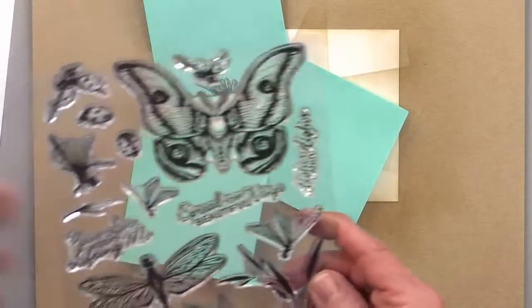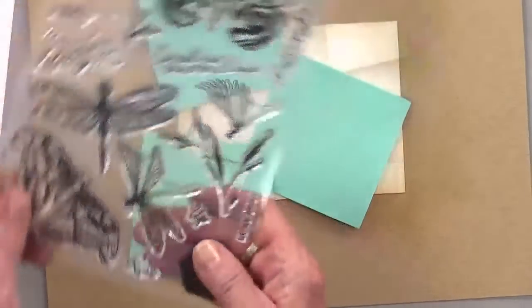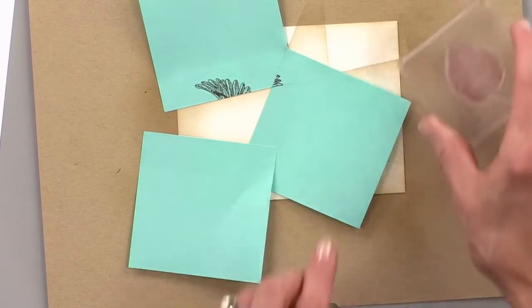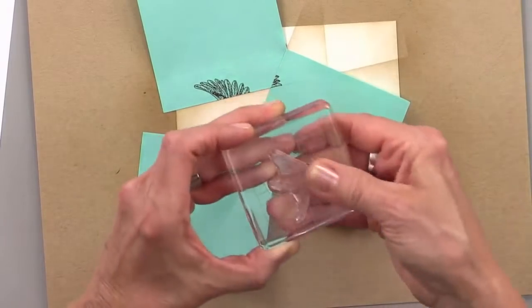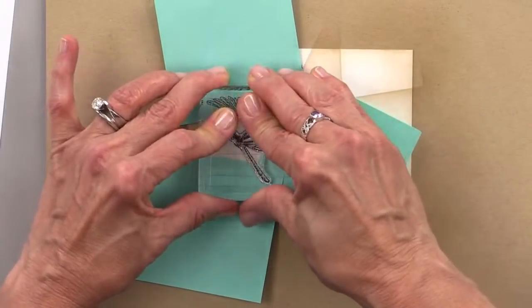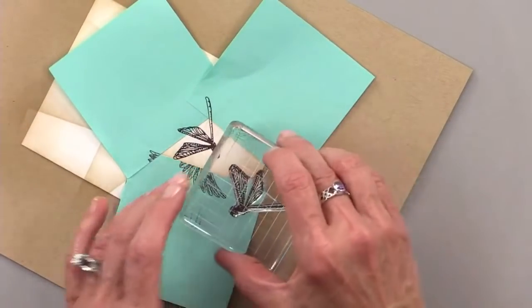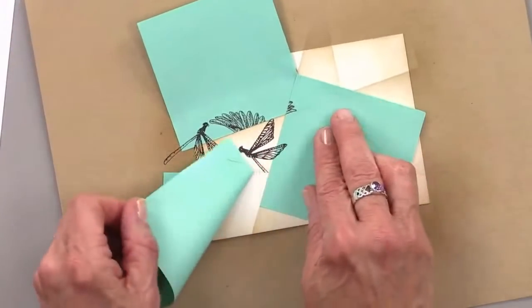I want to use one of the bugs here. I think I could do this one and do it twice — you can take a section and do it more than once. So we'll have a little bit of him coming in here like this, and then I'll just get a little bit of his wings over here. Let's pull that off.